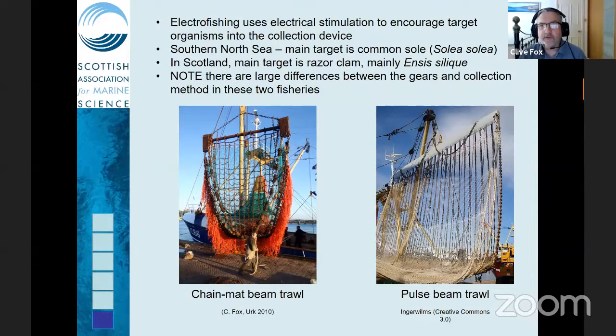The Dutch industry began to experiment with electrofishing as a way of collecting common sole, Solea solea. It was driven by increases in fuel prices. The bottom left picture shows a traditional chain mat beam trawl from around 2010, and since then nearly all the beam trawlers have converted to the pulse gear shown on the right. The heavy chain mat has been replaced with strings of electrodes that provide the electrical stimulation.